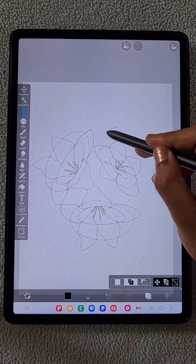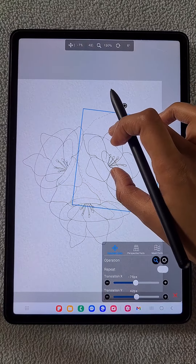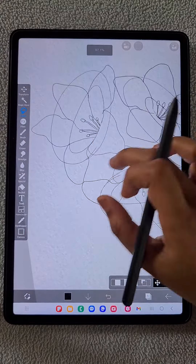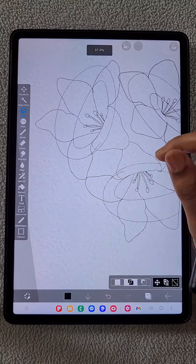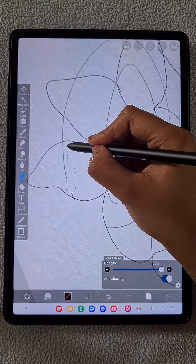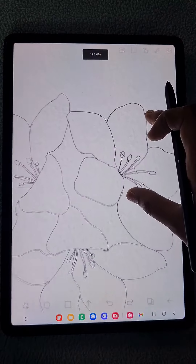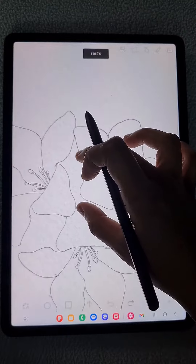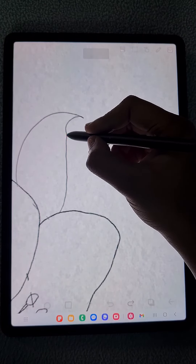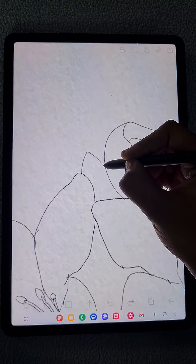Here this flower looks a little bit smaller, so I used the lasso tool and made it a little bit bigger using the transform tool. Now you can see the ellipse is visible, so I'm going to erase all those things because I don't need them anymore. I'll only be drawing leaves surrounding these flowers now, so I'm erasing all the unwanted lines. It looks like a perfect flower - I'm just drawing the leaves.